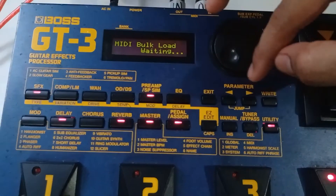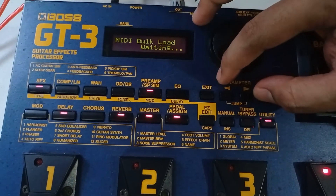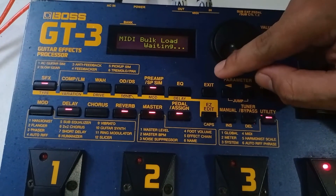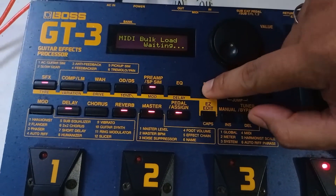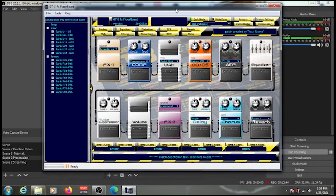Once the patch transfer to your multi effects is complete, press the Exit button on the pedal to get out of the MIDI Bulk Load screen.